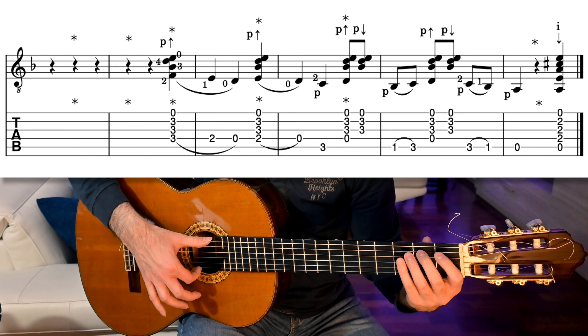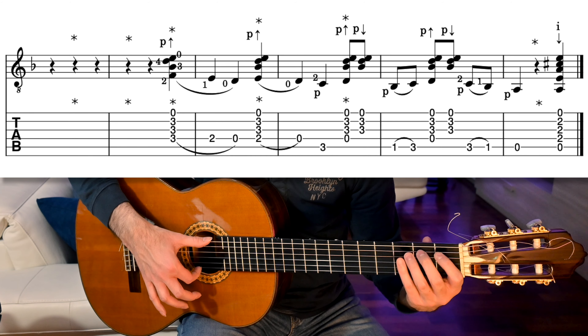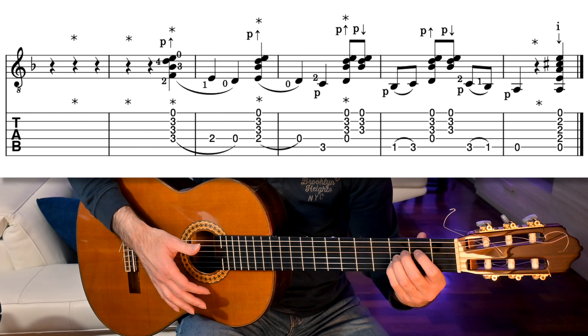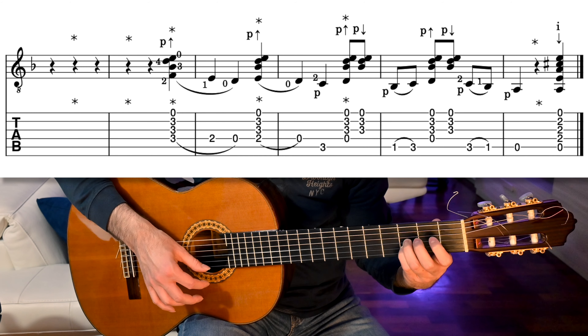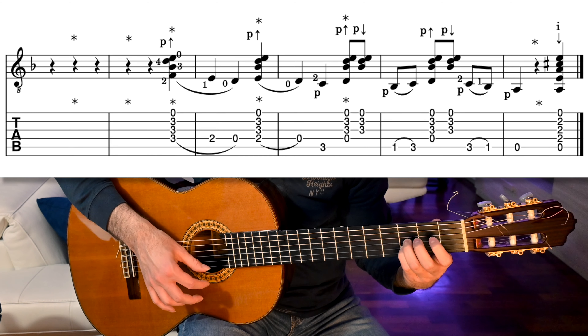We put middle, ring and pinky on the 3rd fret of strings 4, 3 and 2, and strum downwards with the thumb adding a golpe. While you do that, prepare the index on string 4 fret 2. Then pull the middle finger off, and also pull the index off. These 3 rhythms are all quarter notes, so each lasts for one beat. Prepare again the index on string 4 2nd fret, ring and pinky on the 3rd fret of strings 3 and 2, and do the same: strum downwards with the thumb and add a golpe, pull the index off, and play C at 5th string 3rd fret with the thumb — remember the reststroke.